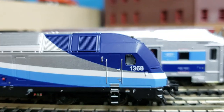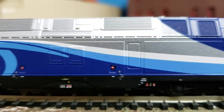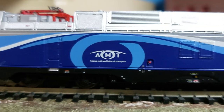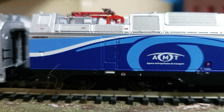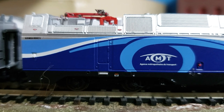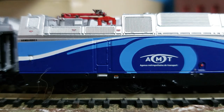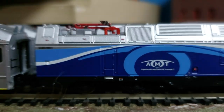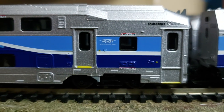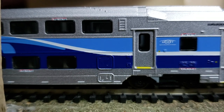Here's the locomotive. The detail on this for N-scale is phenomenal — you can see even the small vents are there, and there's the pantograph pickup. It does actually reposition, but I haven't repositioned it and I see no need to, because as I said I don't have a catenary system and won't be using it that way.